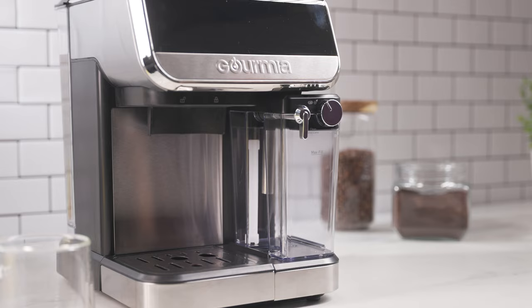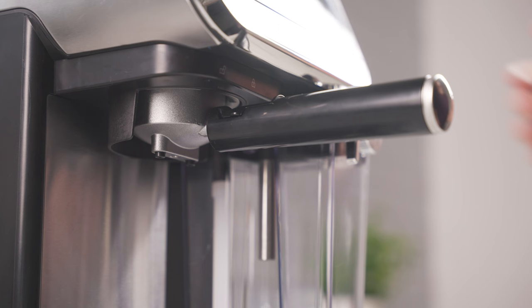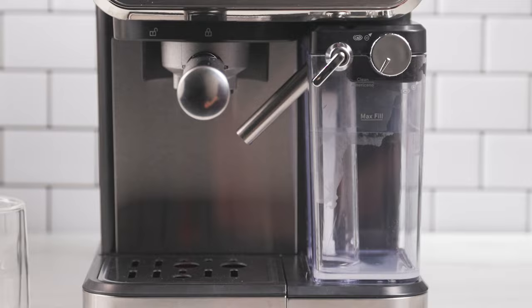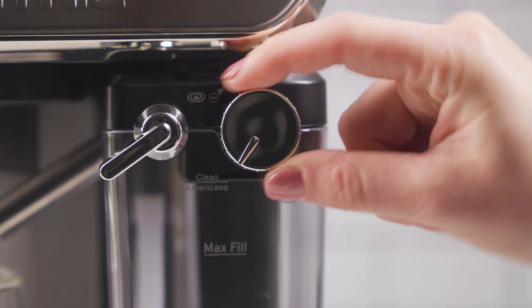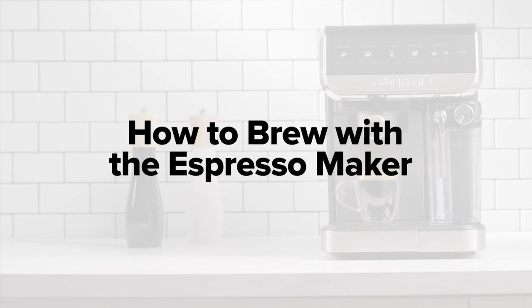Before first use, you need to prime the Espresso Maker. Place the portafilter with an empty filter into the brew head with the handle facing left. Rotate the handle towards the center to lock the portafilter in place. Place a mug under the froth dispensing tube. Turn the froth strength control knob to the clean position. Tap clean. Discard the dispensed water.